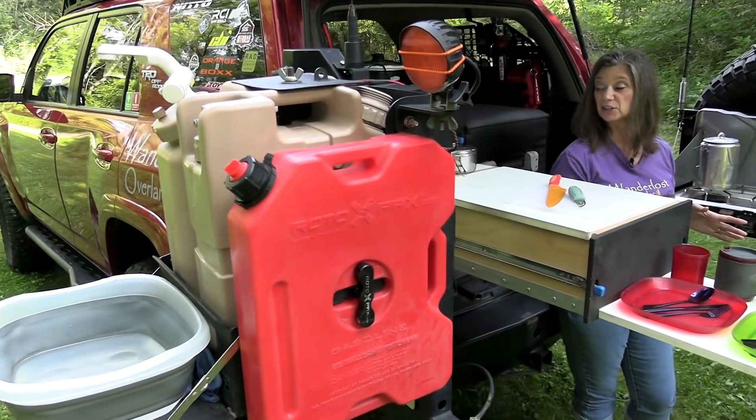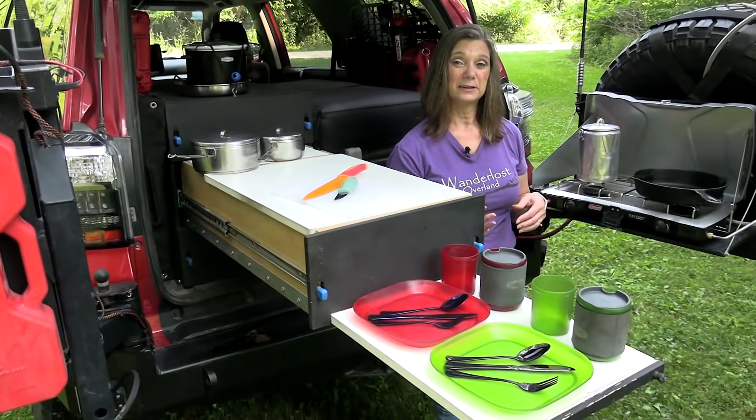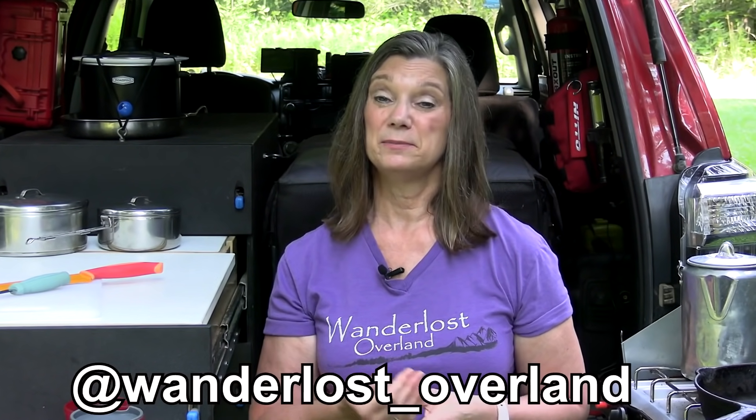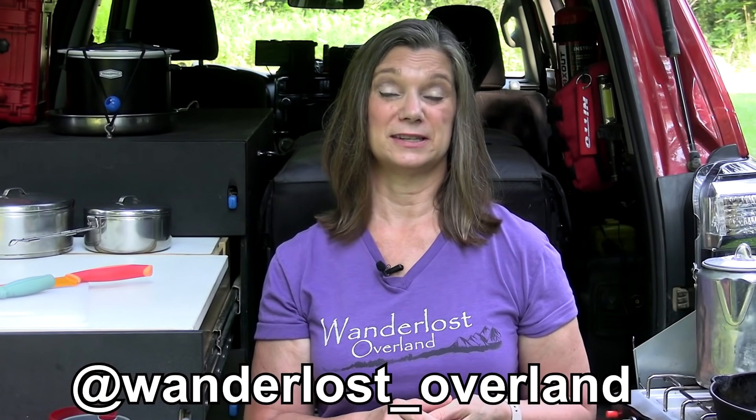We're asked all the time about the kitchen area in the back of our 4Runner. Today we're going to show and tell you all about it in this complete kitchen walk around video. If something we're about to show you piques your interest, we've likely made a detailed video about it, so check out our channel and we hope you consider subscribing.